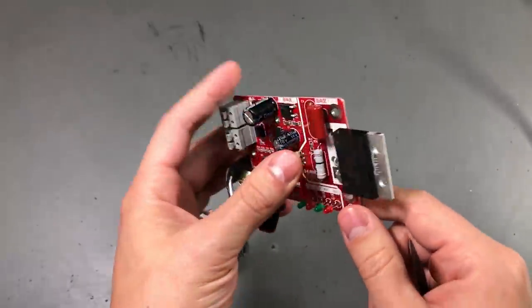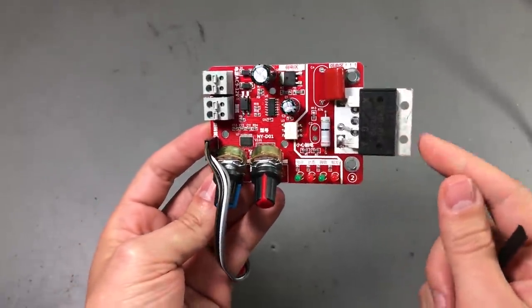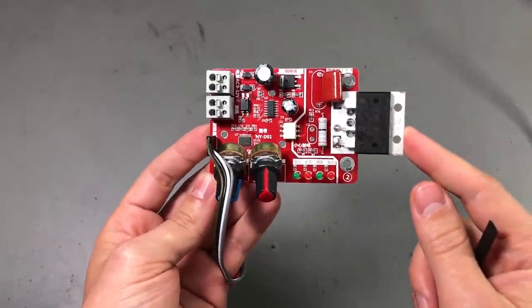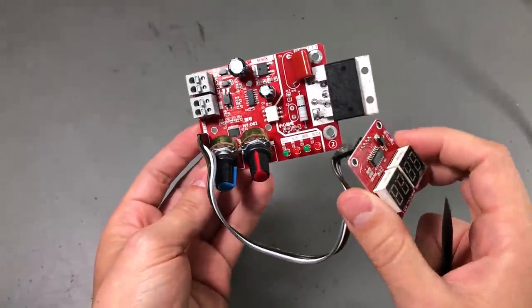I'm not going to show anything more right now or test it — all of this will be in a follow-up video. But you can check out this module in the links I place in the description below.